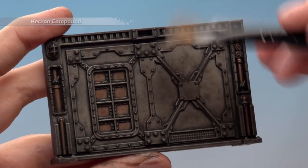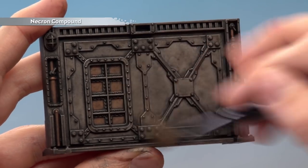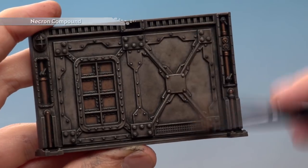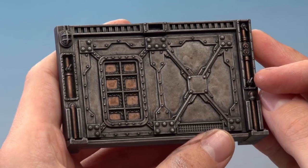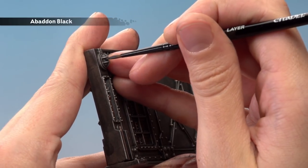Now we just need to make the details pop out a little bit more, and for this we're going to apply a light dry brush of Necron Compound. Don't be too heavy with this because you don't want to make it too bright. Finally, paint in any small details like the glass of a light or any cables with Abaddon Black.